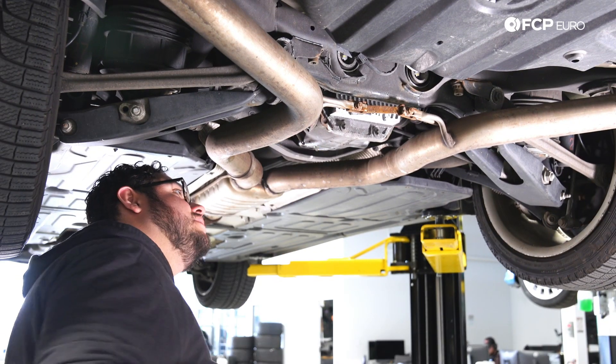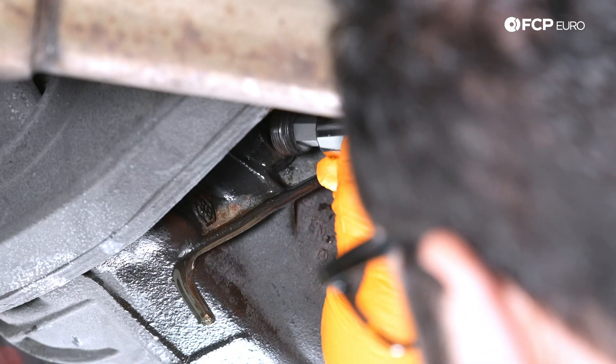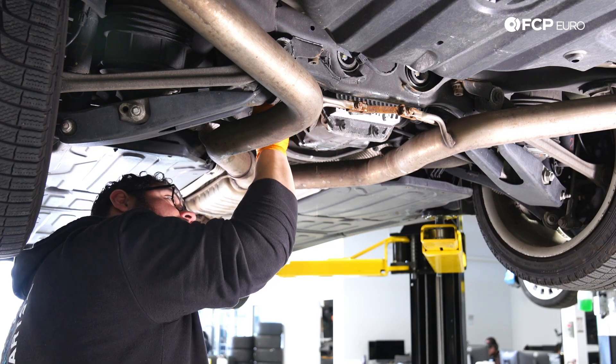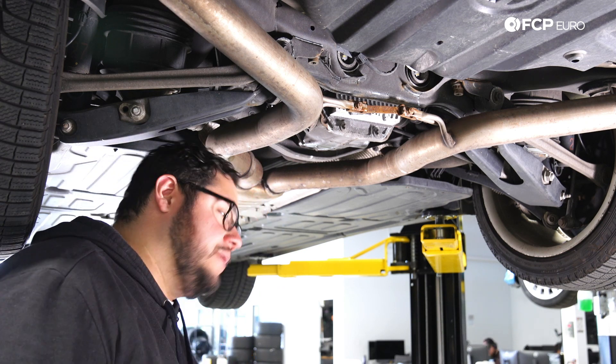Now that our fluid is down to a slow dribble, we're going to go ahead and install our fill plug. You want to install it by hand — I just have my socket on it to make it a little bit easier. We'll go ahead and torque this down to 50 Newton meters, and then we'll clean up our area.